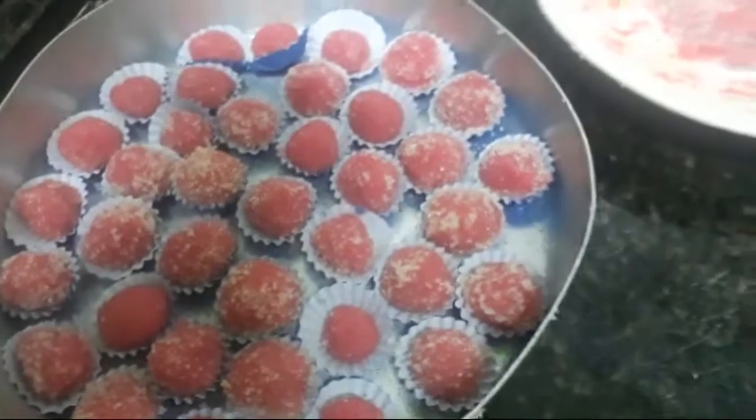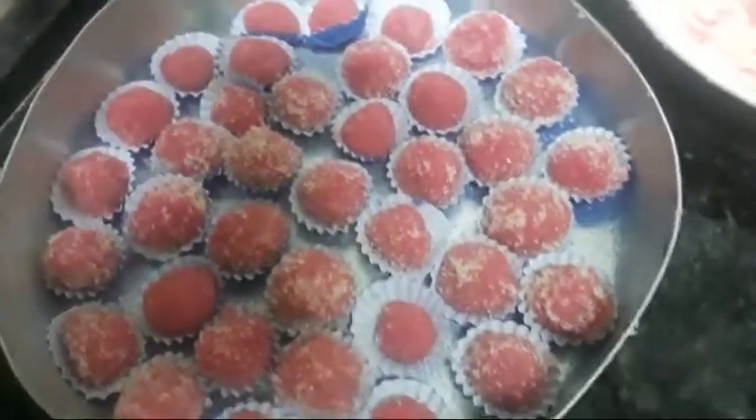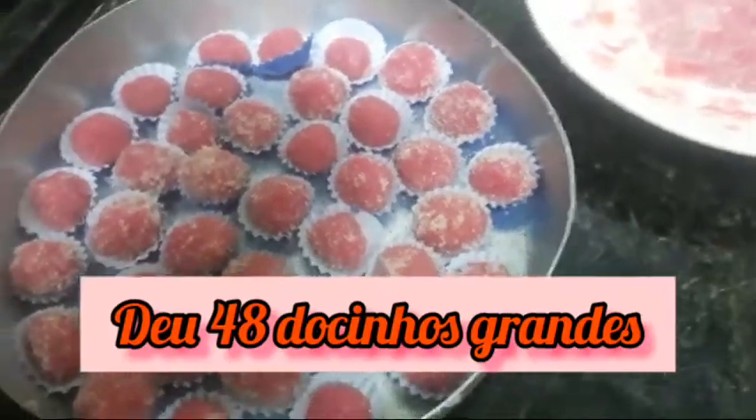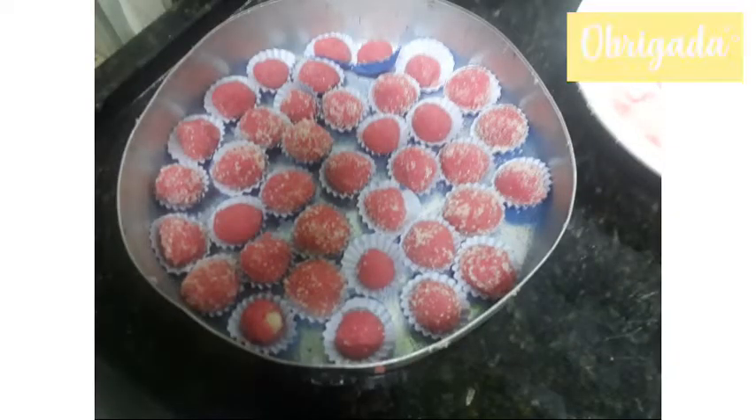Da próxima vez que eu fizer docinho, vou testar esse produtinho aqui — tem gente que enrola com ele, mas eu achei ele muito pequeno. Vou testar uma hora. Obrigada, pessoal. Tchau, tchau!